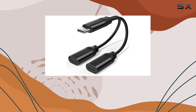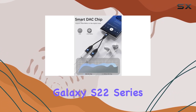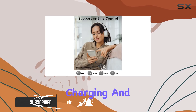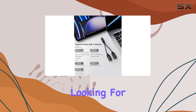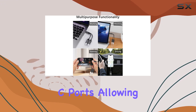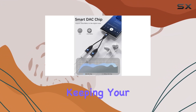Today, we're diving into the world of connectivity with the Aptus Technology Dual USB-C Headphone and Charger Adapter. If you're rocking the latest tech like the Samsung Galaxy S22 series, iPhone 15, or Google Pixel 4, and find yourself in need of simultaneous charging and audio output, this 2-in-1 adapter might just be the solution you're looking for. The sleek black design not only complements your premium devices but also offers dual USB Type-C ports, allowing you to connect your headphones and charge your device simultaneously. No more compromises between audio enjoyment and keeping your battery topped up.